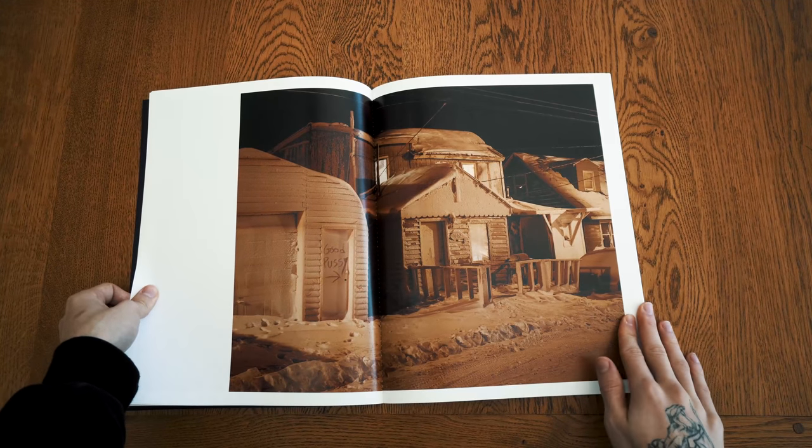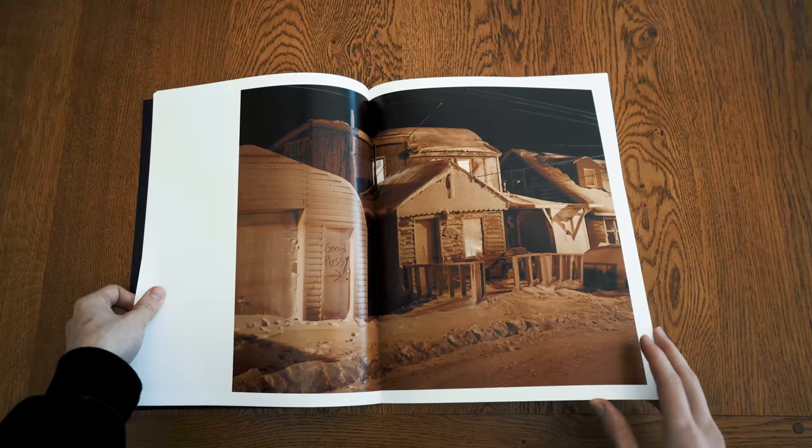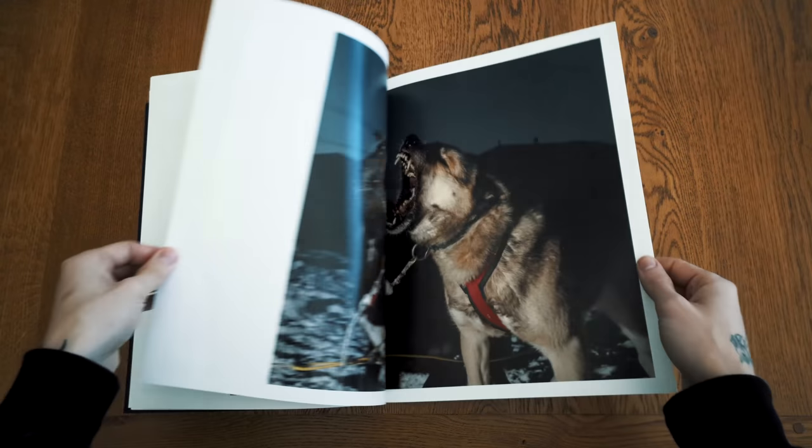I think it might be sold out now, but I think they're doing a second printing, so if you're interested in it, go and check it out.